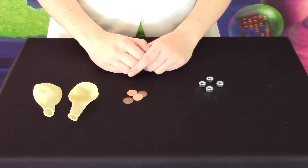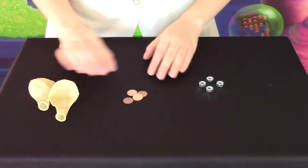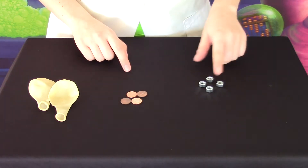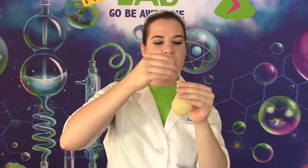You are going to need a couple of balloons. I have clear balloons, but you can use any color you want. A few pennies, and a few hex nuts. Your first task is to take your balloon and a hex nut and put it inside.